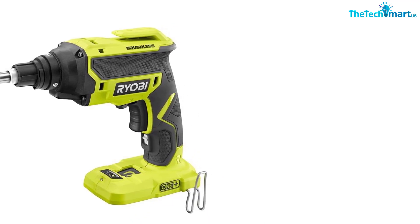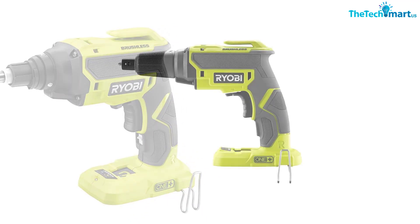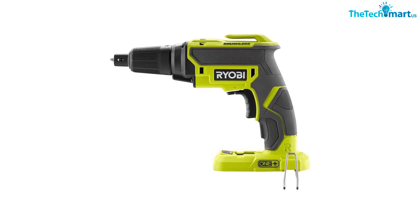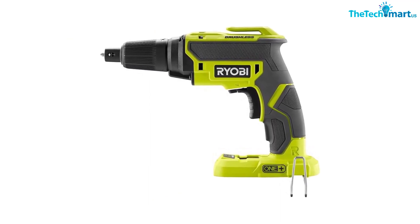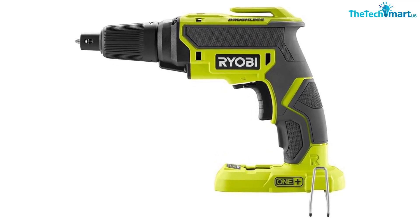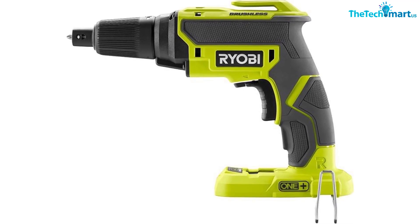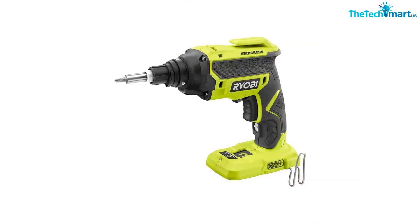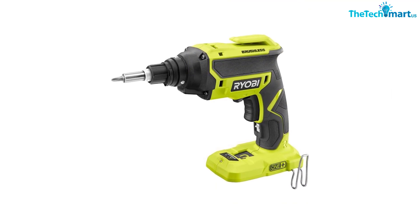Ryobi also incorporated its quiet drive technology, which makes for a more pleasant acoustic experience and saves energy. It's clearly meant to install drywall without any power hiccups, as its battery life has been engineered to last for two hours once charged, which should only take 40 minutes depending on the charger. This is the bare tool, but the battery pack and charger can be purchased separately.